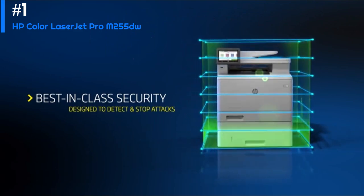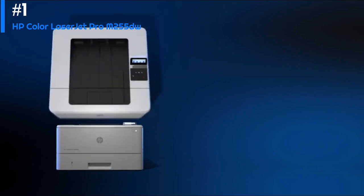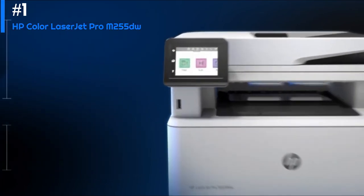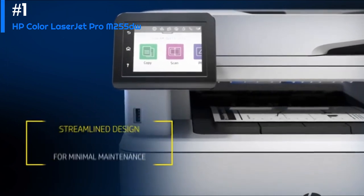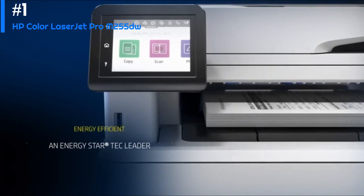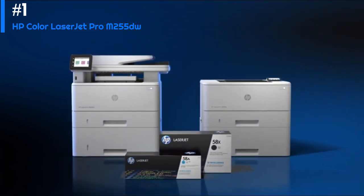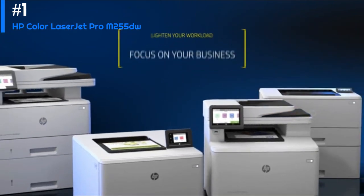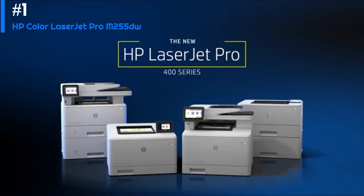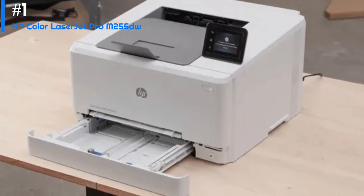The print quality of the HP Color LaserJet Pro M255dw is also excellent. It has a maximum print resolution of 600 by 600 DPI for both black and white and color, which means that text and graphics come out sharp and clear. It also supports automatic duplex printing, which is a great feature for those who want to save paper.